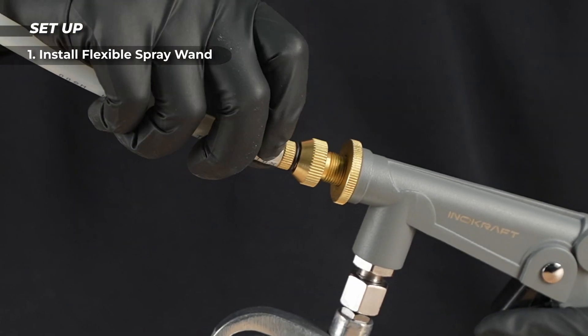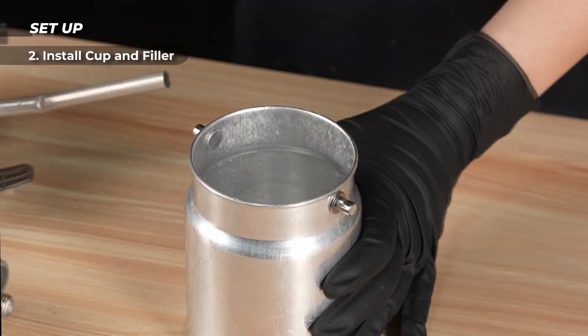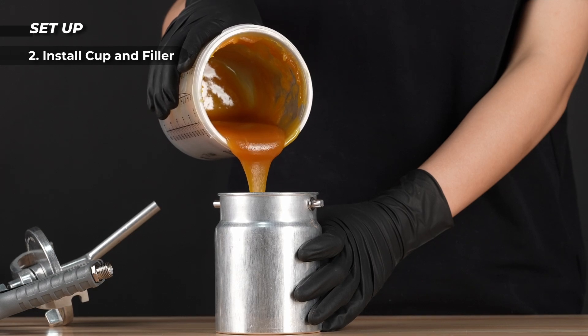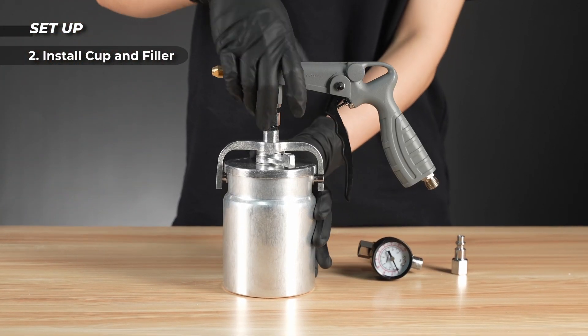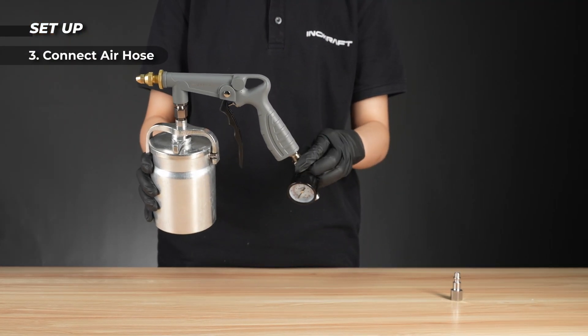Turn the cup lock to open and pour the coating in. Align the latch and slot, then turn the lock clockwise to center. Attach the gauge and set the knob to minimum.